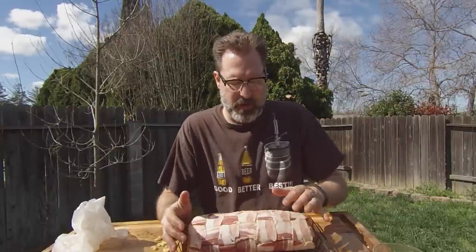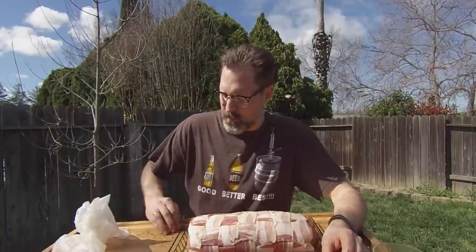Now it's just a matter of throwing this thing onto the smoker. I'm running with applewood today. This should take between three and a half and four hours because it is so gargantuan. You want the internal temperature around 160 degrees by the time it's done, then we'll pull it off and have dinner. I may actually glaze this with some barbecue sauce in the last half hour from a rib project I did a couple of weeks ago.